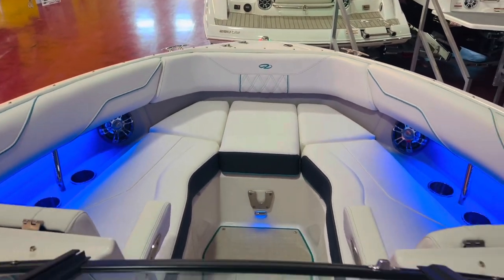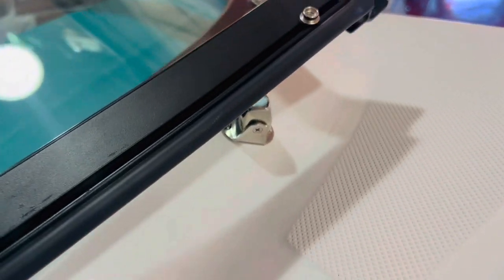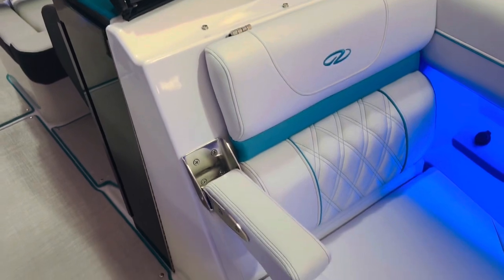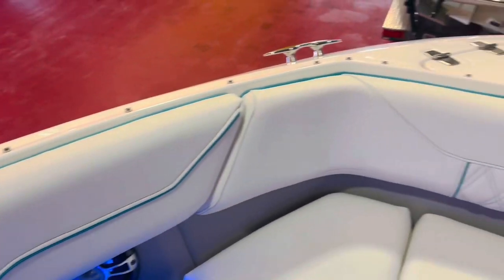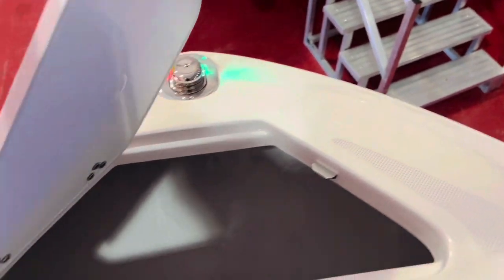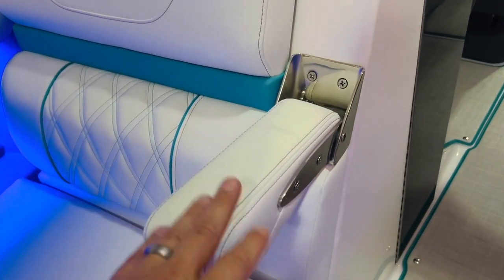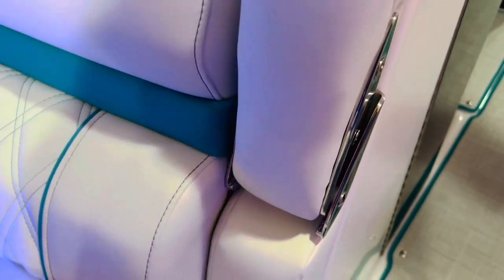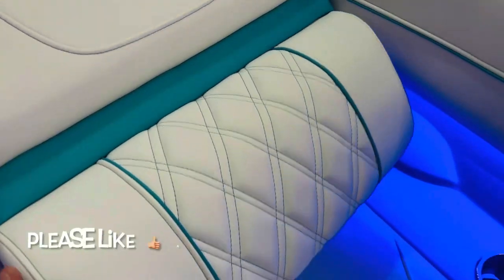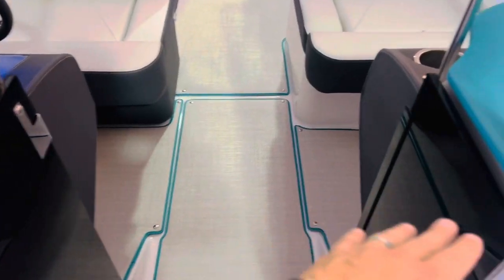Take a look at the bow. Open the windshield here — take a look how strong that magnet is. Look at the LED lights everywhere. Nice finished anchor locker compartment here. Fold-down armrest, and storage like this on both sides. Also have the bow walk-in doors here — they're smoked-out doors.